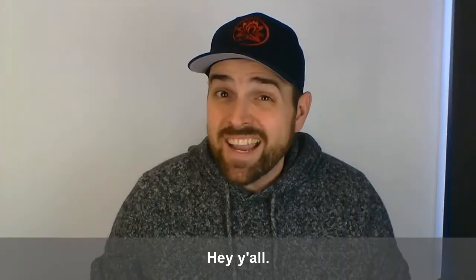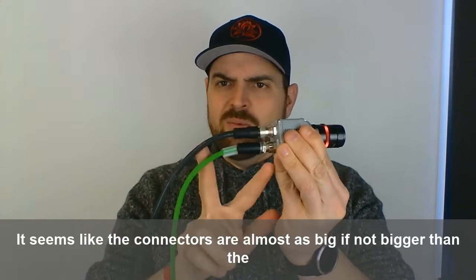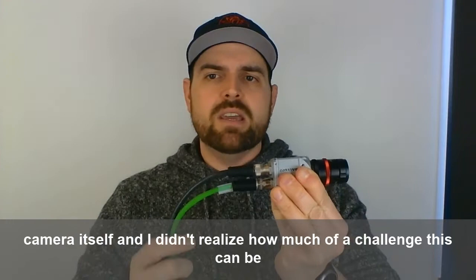Hey all, do you use a lot of vision cameras? Are you designing industrial cameras in your equipment design? On industrial cameras, it seems like the connectors are almost as big, if not bigger, than the camera itself — and I didn't realize how much of a challenge this can be with the connector part of it until I visited a few equipment OEMs that face this exact problem.